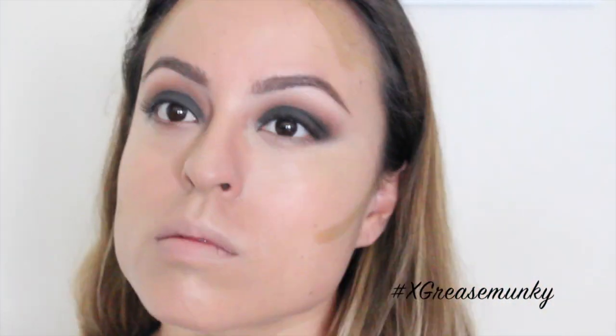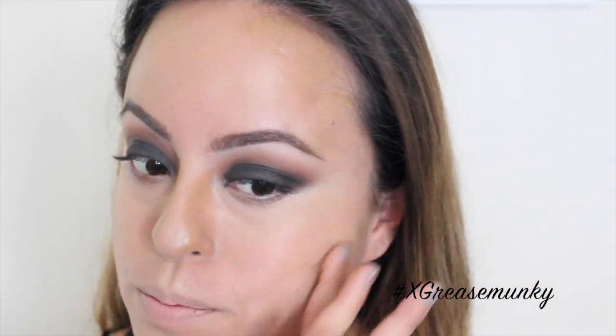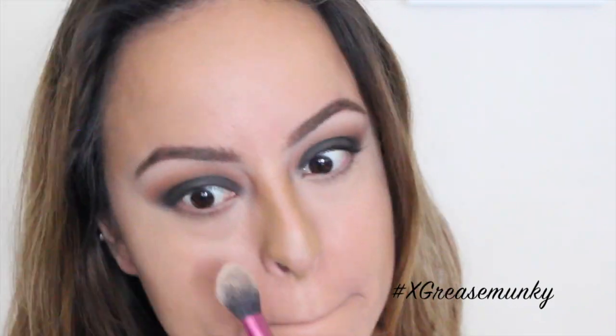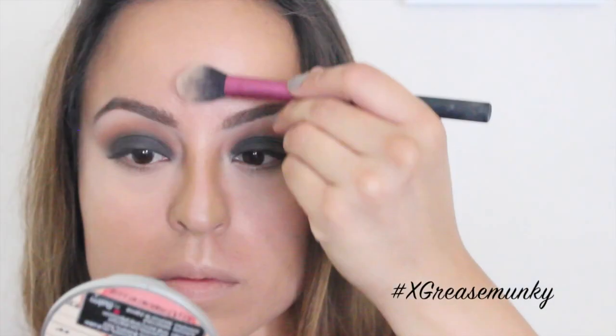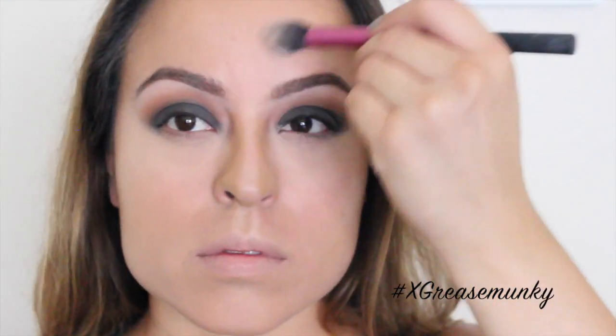I used Maybelline Fit Me foundation sticks in Toffee Caramel in 330 to contour and bronze my face. First a cream contour blended in with my fingers, then I went back in with the sponge to blend some more. Then using Laura Mercier loose setting powder in the color Invisible, I set wherever I put concealer.